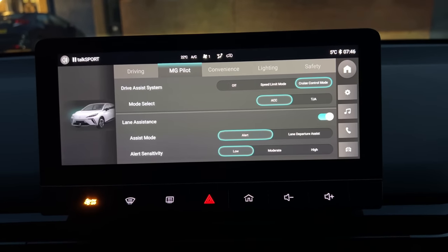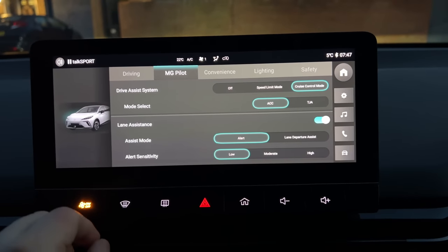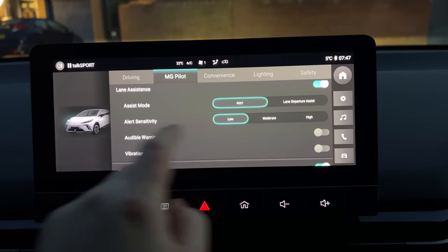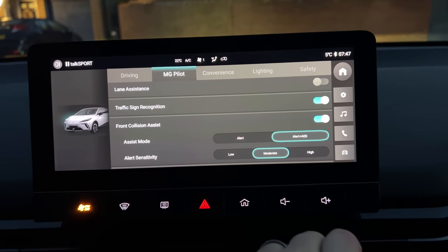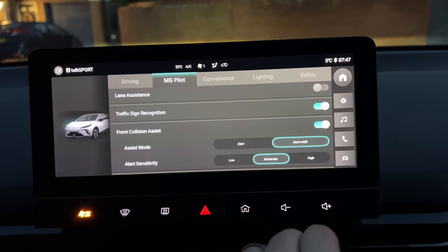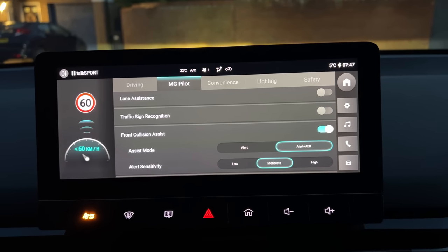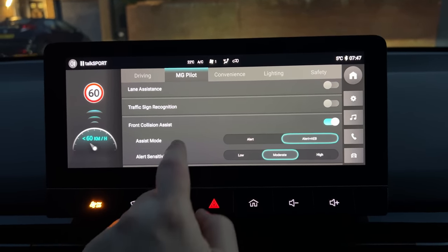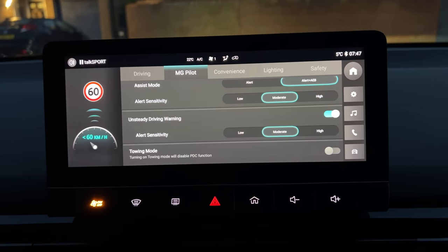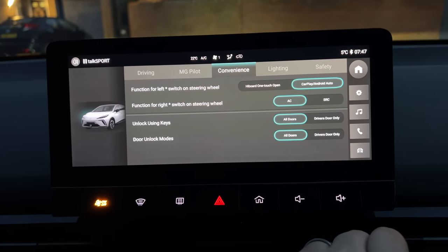Let's go to MG Pilot. We've got cruise control and adaptive cruise selected. Lane assistance we're going to switch off. Traffic sign recognition is on but I'm also going to switch that off because we get a lot of jumping animations on the driver's binnacle. Front collision is on — that's fine — and unsteady driving is on as well. The rest is just personal preferences.